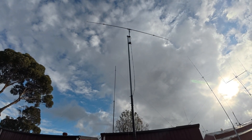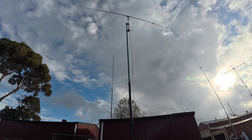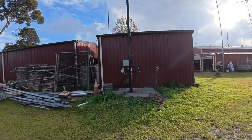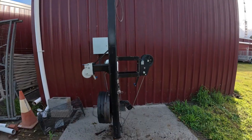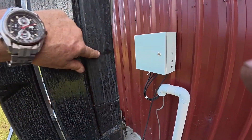It's not a bad tower but I wouldn't put too much weight on it. A hex beam would probably be the limit — I wouldn't put something like an Opti-beam on it, because that would push it to the limits.